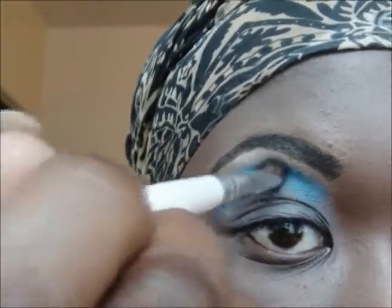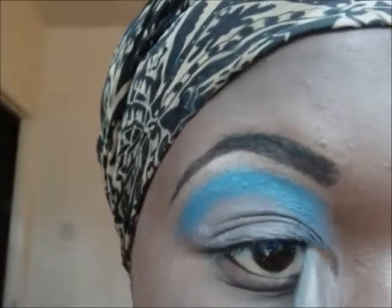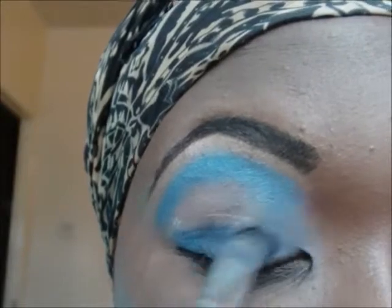I'm just patting it on in a semicircle and right down into where I would have my tear dots. I then take a dark blue and pat that onto my eyelid.